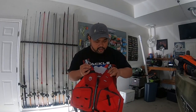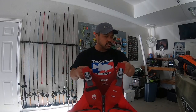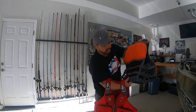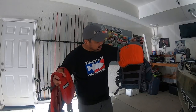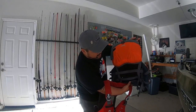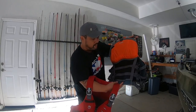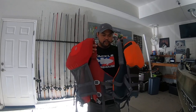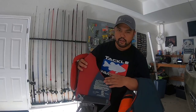They also have these little pockets on the side to tuck the straps into, so it looks a lot cleaner. I also want to point out this back part — the back pad on the old one was a little bit wider, and this new one is a lot thinner.